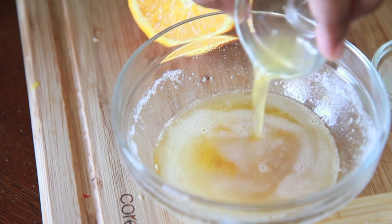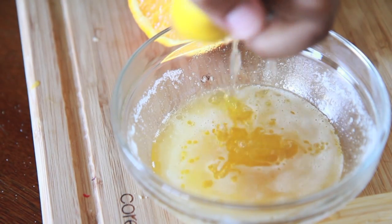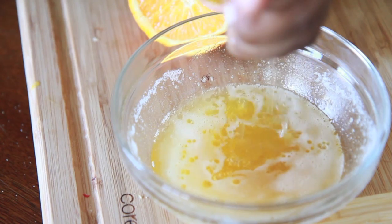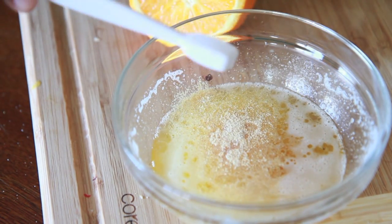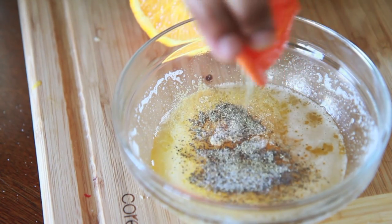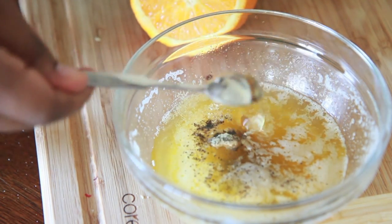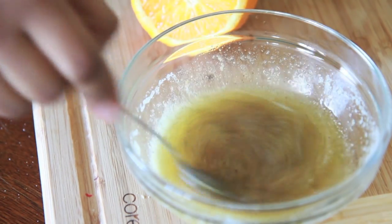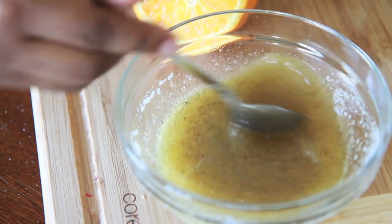This stuff is so good. We're gonna add in some fresh orange juice, some lime juice, and some fresh lemon juice as well. Then add in a little bit of garlic powder, salt and pepper, and a little bit of honey — that's optional since the fish already has a ton of honey on it. Go ahead and stir it up, and now you have a yummy citrus brown butter sauce.